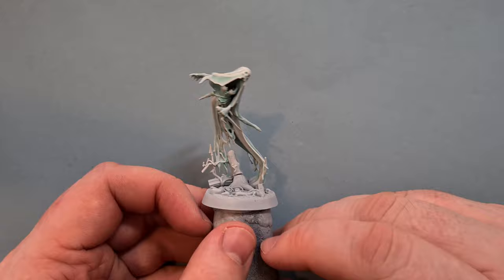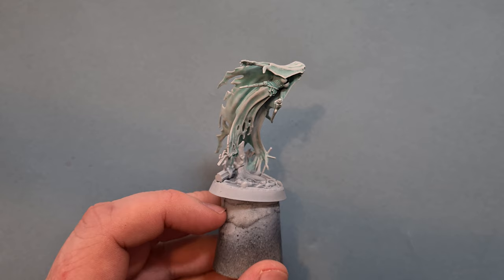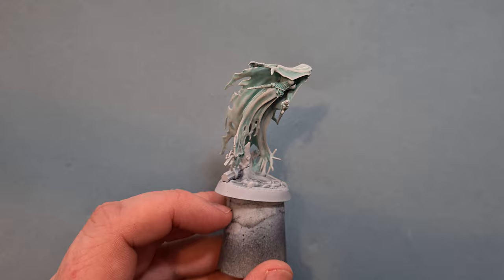With a little bit of White Scar highlighting done, this model's looking great. If you want to leave it like that you can - go off and be happy with it. But if you want to add a little more detail, similar to what the Games Workshop website shows, let's add some more. First, I'm going to take some Darkoath Flesh and paint this over the corset.